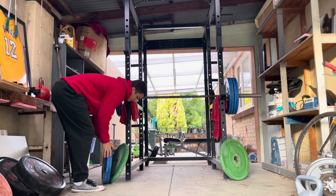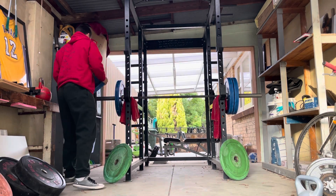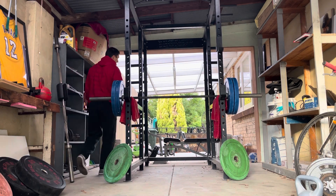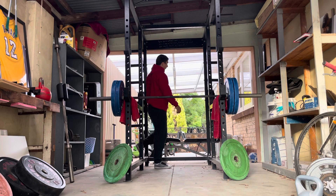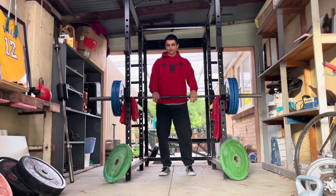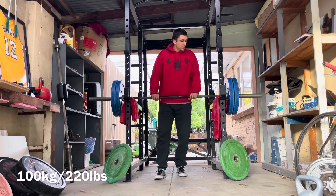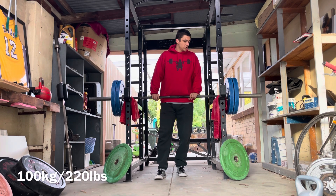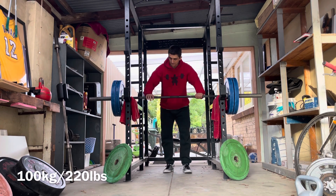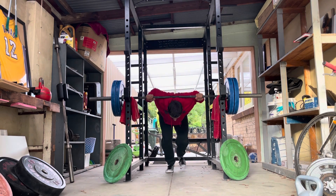But if you lower that weight to maybe 50%, then you can start really working on your technique and exploring those weaknesses. The trouble with always working with heavy weight is that you're always working on your strengths. I think it's more efficient and a much better return to just work on the weaknesses. This is what I get out of Conjugate, out of Louis Simmons. That man built a career and a system around fighting your weaknesses.